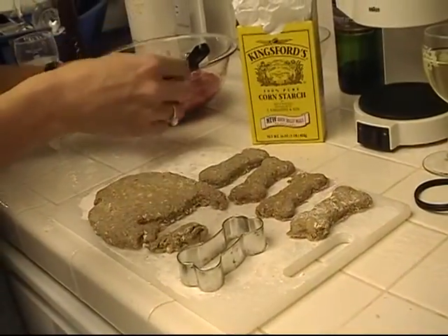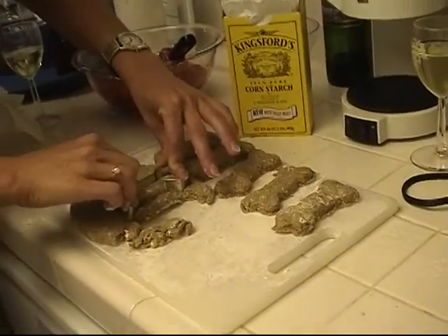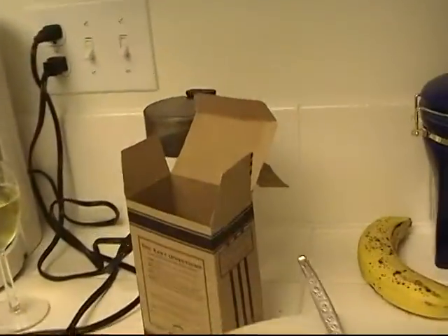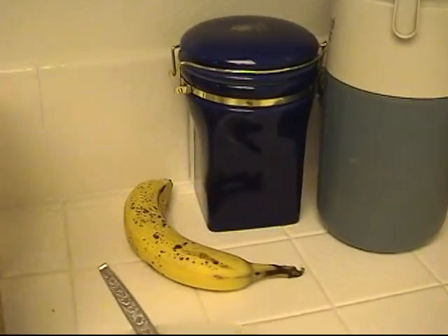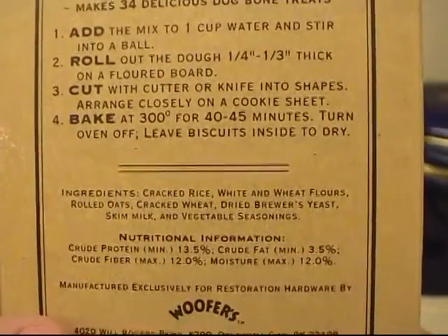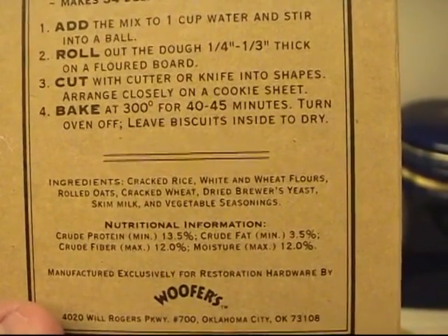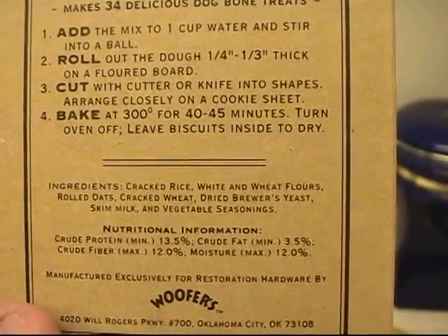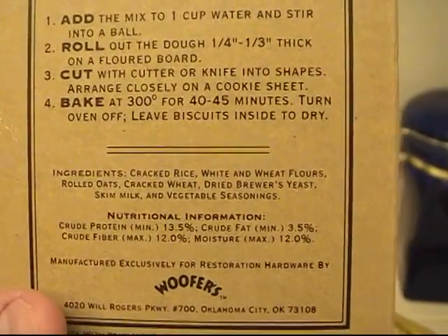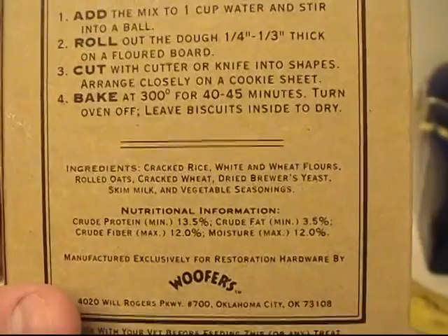I don't know — those dog biscuits look darn good. They actually look like dog biscuits; they look like oatmeal cookies almost. Let's look at what the ingredients are: cracked rice, white and wheat flour, rolled oats, cracked wheat, dried brewer's yeast, skim milk, and vegetable seasonings. I have to say, that is healthier than anything I ever eat. Amazing.